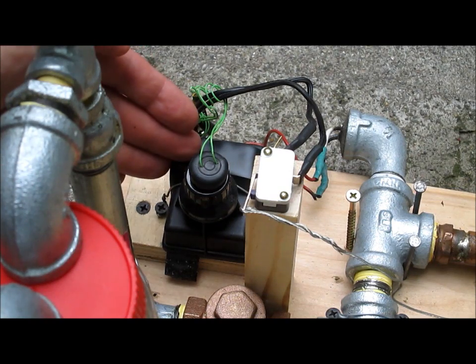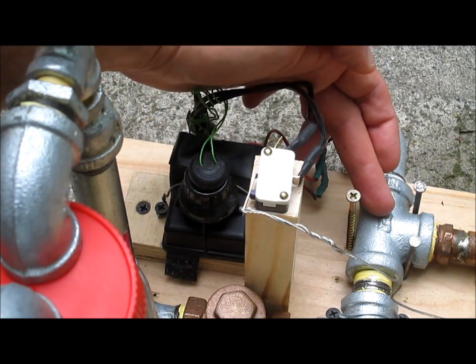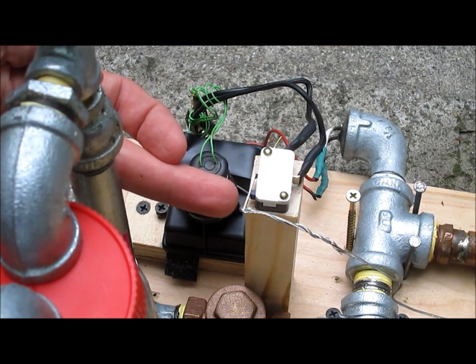My source of spark is a grill igniter that goes through this homemade spark plug into the head of the cylinder, and it's triggered by this switch here.